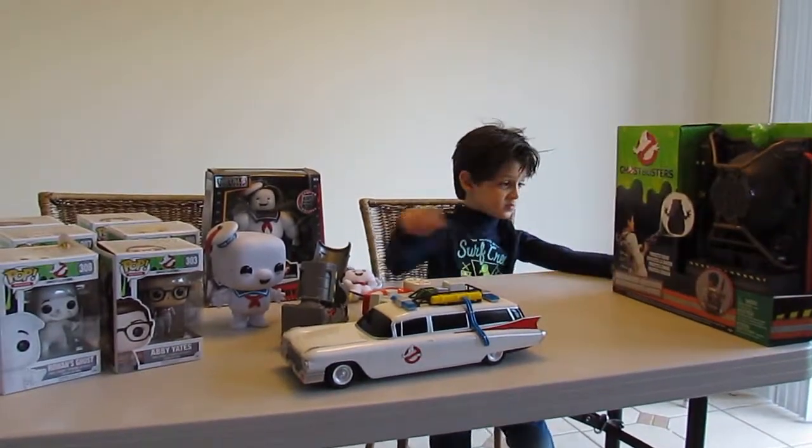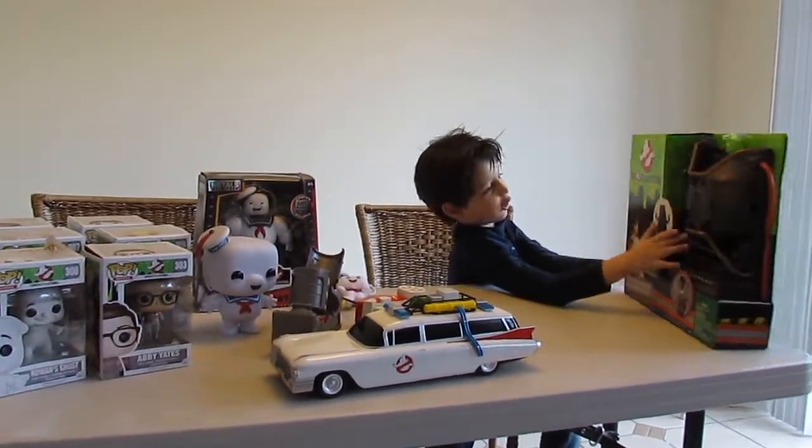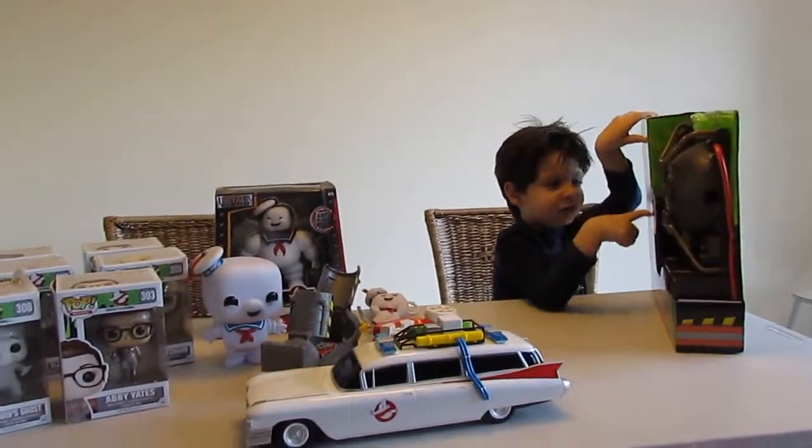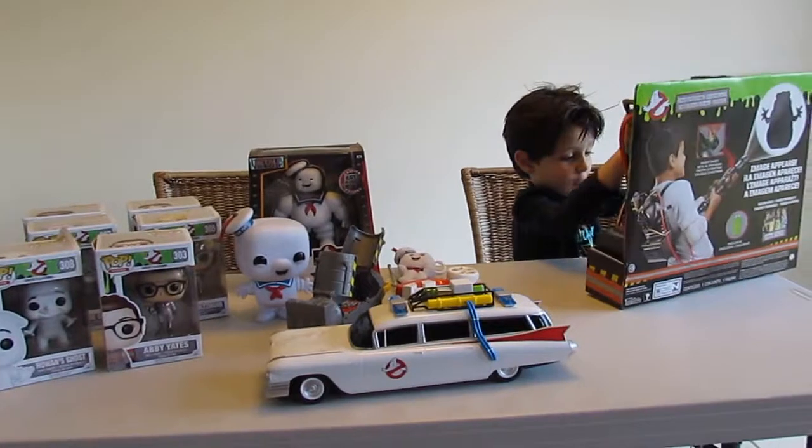Hi guys, look at this! We have the Ghostbuster, and look at this — we get down to the ghost. It's fine, let's open it.